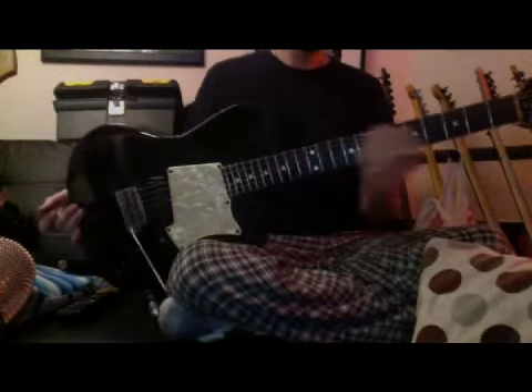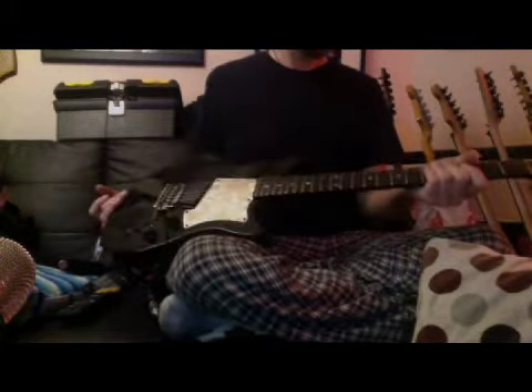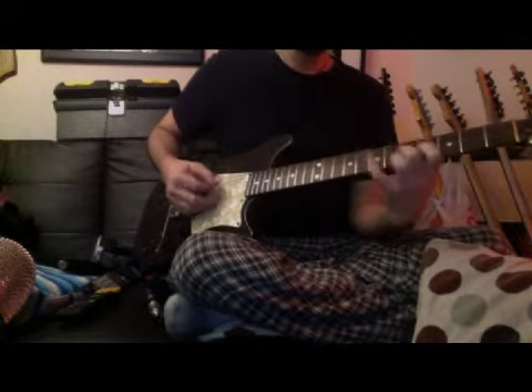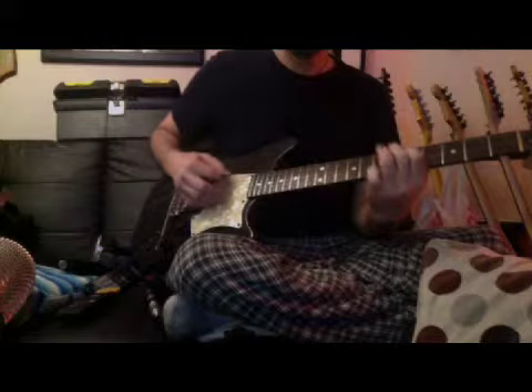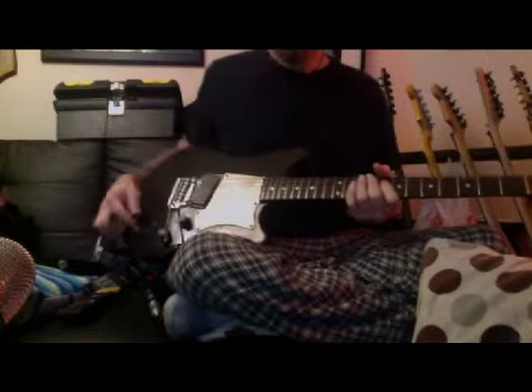If you play really hard and hack away, this might not be a guitar for you — it's meant to be played really lightly. This plays very quickly. Starting from the neck, it's got Goto tuners on it — these are Gotos — so it's got really good tuners.